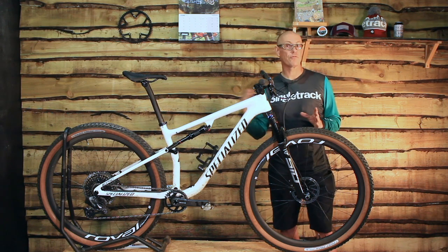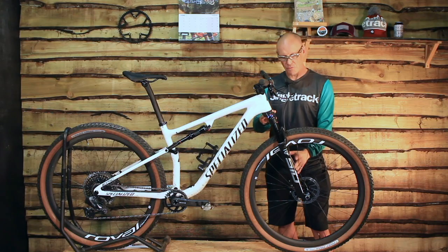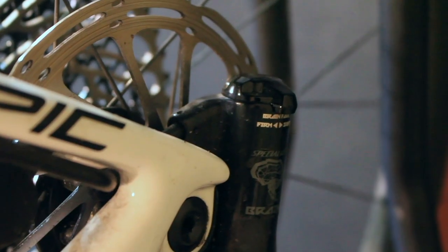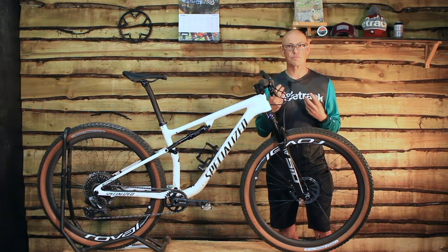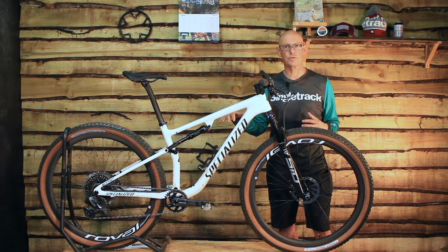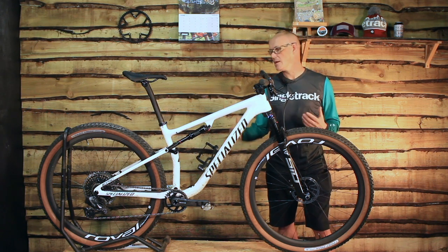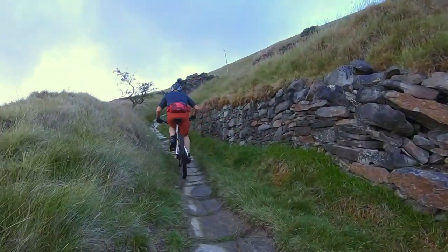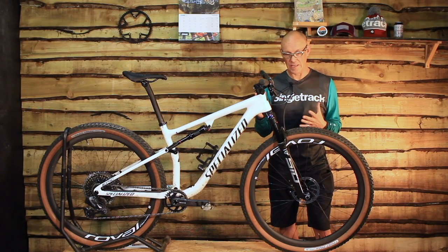It's still 100mm travel front and rear, and it has a brain fork — the RockShox SID SL with the brain in it — and it has a brain at the back. The brain is a Specialized analogue way of automatically locking out the fork and the shock when you're not using them. When it's not seeing bumps, it's basically a rigid hardtail. As soon as it sees a bump, it opens the shocks and you've got full suspension performance. You can adjust it, but you can't do away with it, so it's always there.